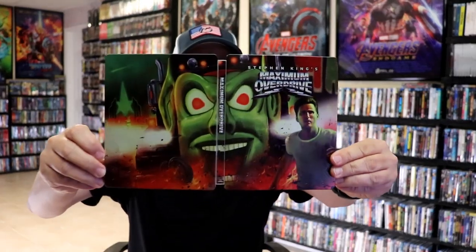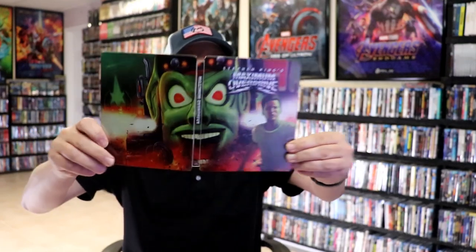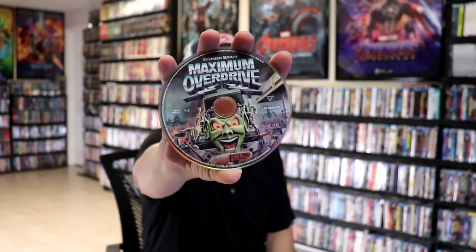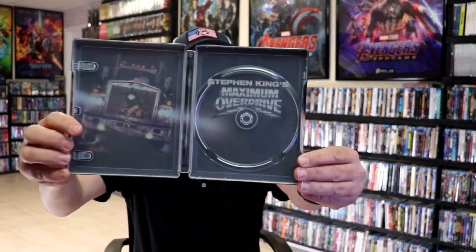So we open it up. We have a continuation from the front and the back. Great looking image. I do like that. On the inside, it does come with a digital code. And we have our one disc, our Blu-Ray disc with some disc art. And we do have some inside artwork, which looks really nice.